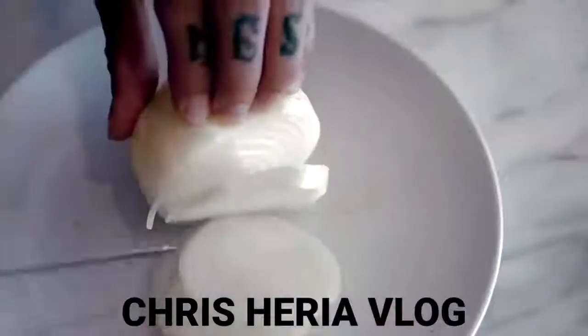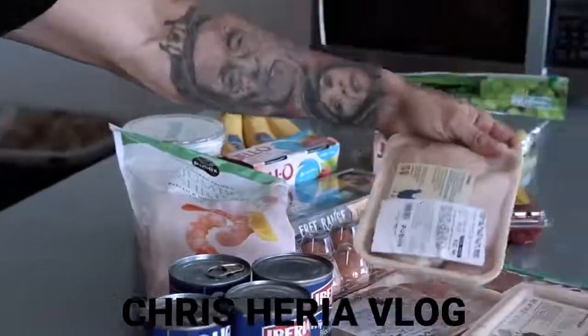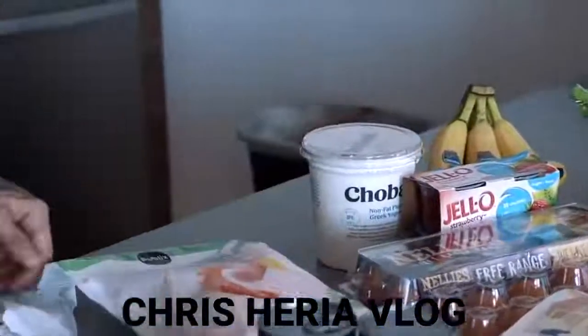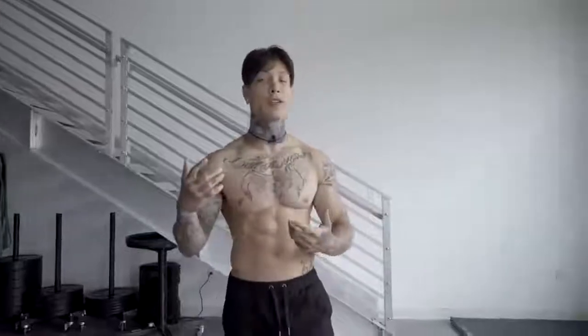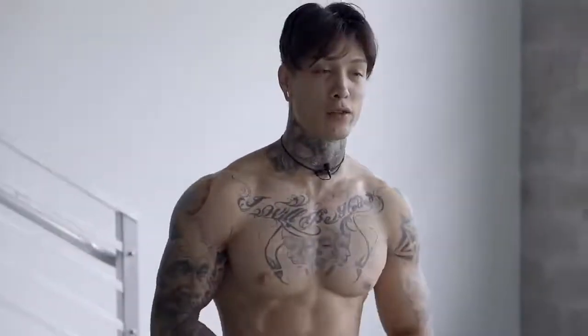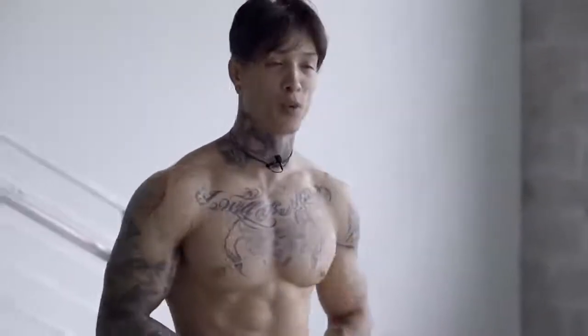And if you wanna know how to eat properly to supplement this program, you can go ahead and visit my vlog where I cover how I like to eat to stay shredded. So for the next four videos, we're gonna have specific workouts targeting your abs. Every week the workouts are gonna get harder and harder going through different styles of training. And at the end, we're gonna combine everything you learned into one master workout.